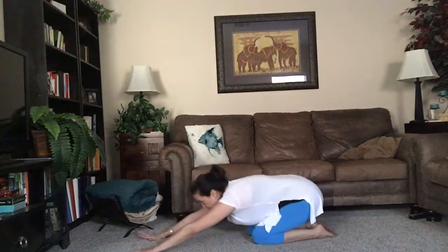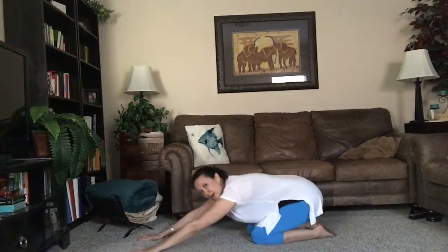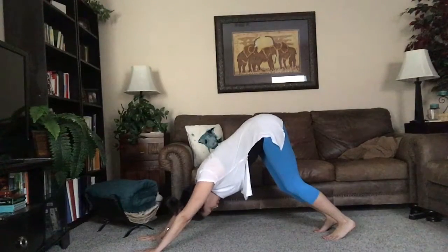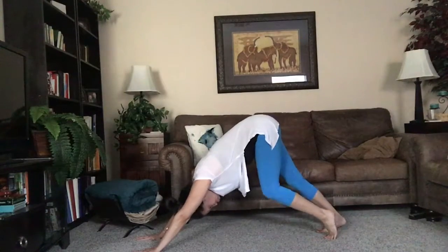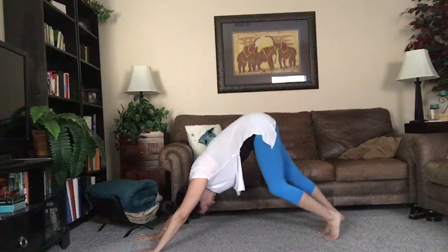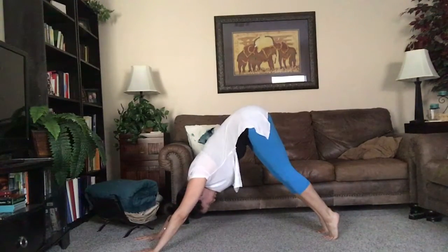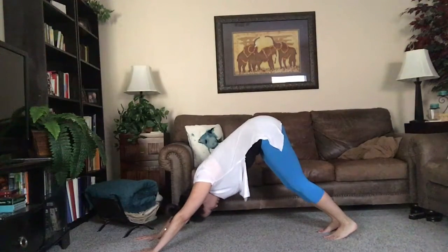Let's do one more, then send it back to child's pose. Now, keeping our arms nice and active, tuck our toes and lift up and back for downward facing dog. Take a couple of breaths here to pedal it out — bending one knee, stretching the opposite heel — stretching a little deeper into the calves. Then press up high onto the balls of the feet, stretch out through the feet, and let the heels relax toward the floor.